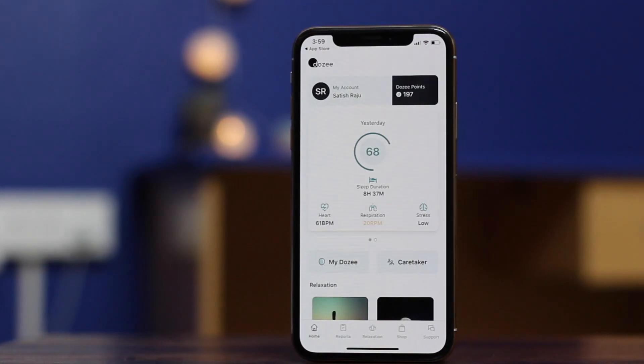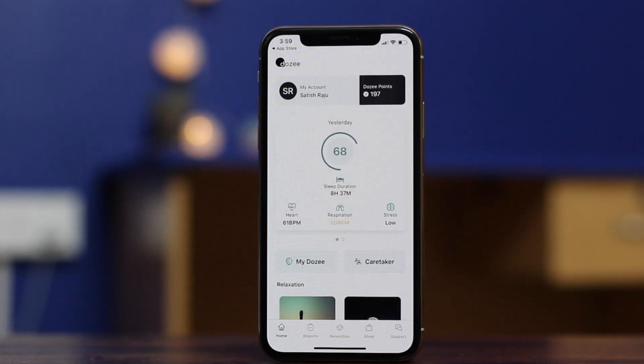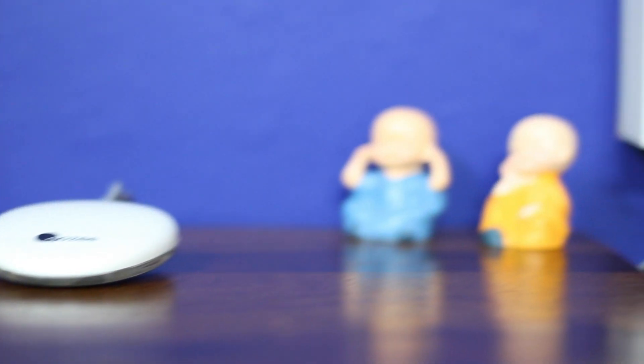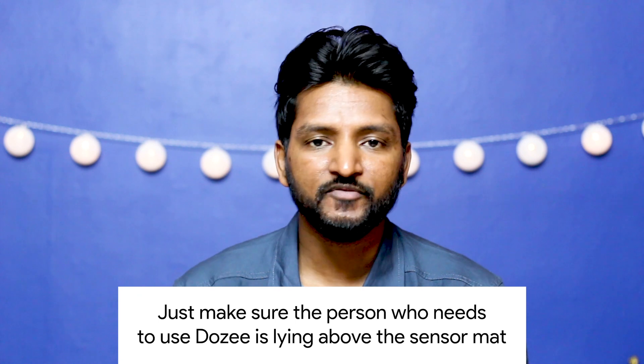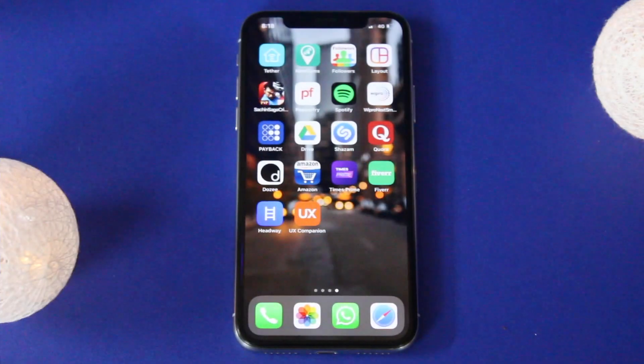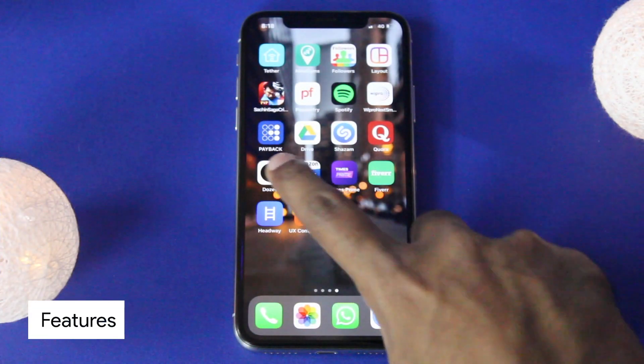That's all — we are set to experience the magic of contactless health and sleep monitoring. DOSI needs an hour or so to start tracking, but based on personal experience I would recommend letting it track overnight. You might ask: what if two people are lying on the same bed? The person who is exactly on top of the sensor will get tracked — as simple as that.